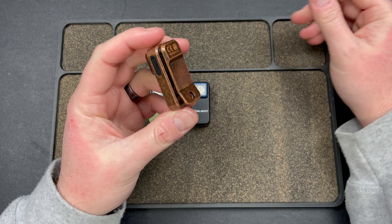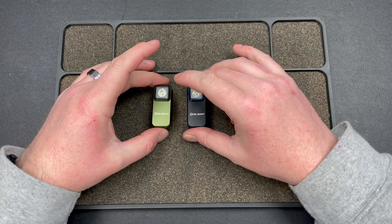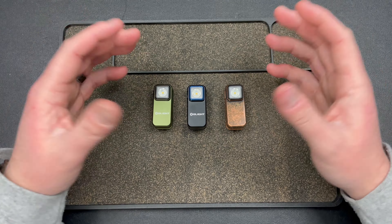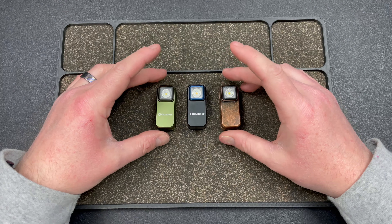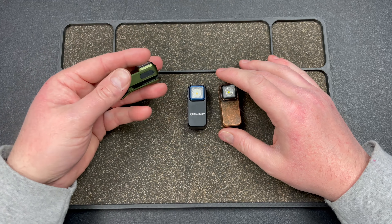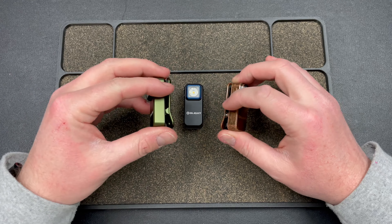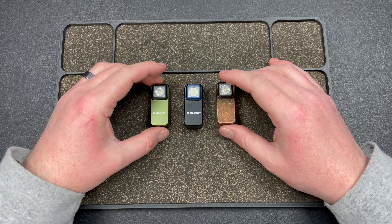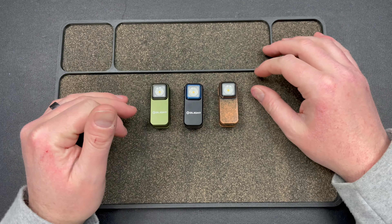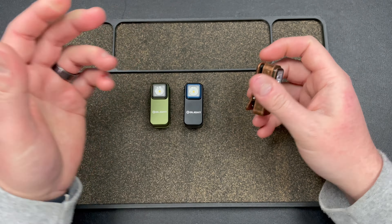I really love this thing. I'm glad they sent me these. I'll probably give away one or two — I'm going to check if my wife wants one, or maybe put one on my kid's backpack. I think these are super useful. They're so small and tuckable — you can tuck them into places perfectly, clip them to anything. Scenarios are really endless.